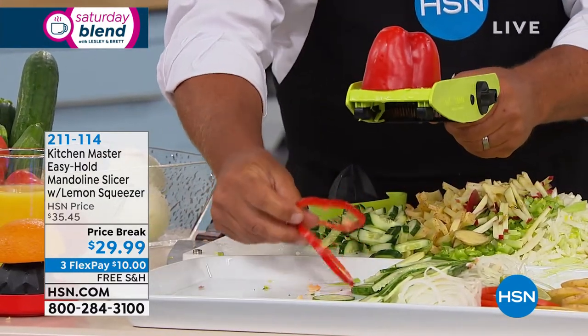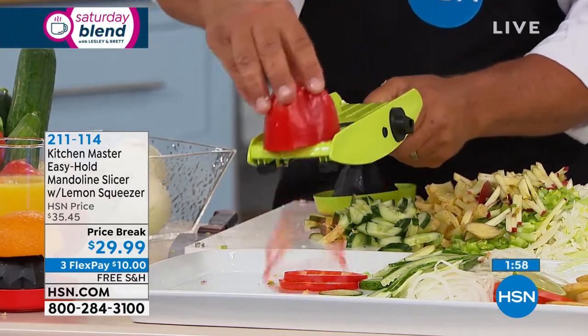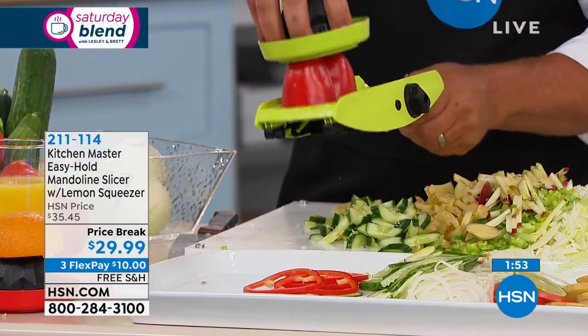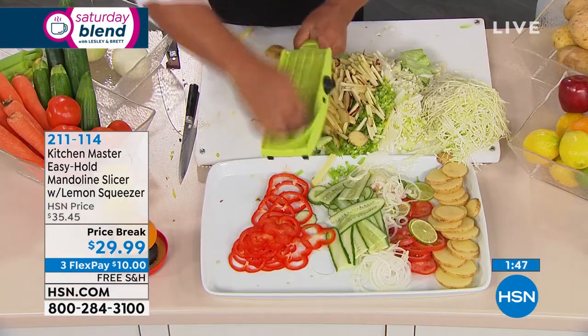There's a thick slice — perfect for topping a salad. Moving it up to medium, then to a thin slice — there is no way you could slice a bell pepper this safe, this fast, this thin with a knife. It comes out perfect.